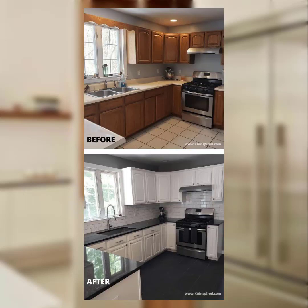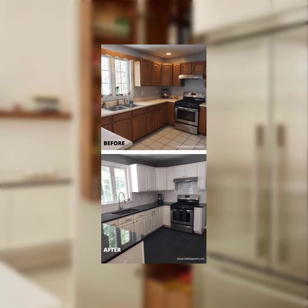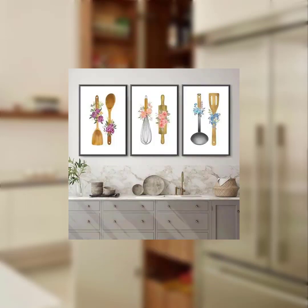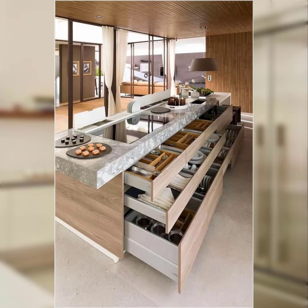Number six: bunting and garlands. Hang spring themed bunting or garlands across the kitchen walls or above the dining area. You can use pastel colored fabric, floral patterns, or paper cutouts to create these decorations.